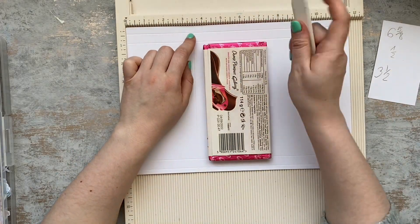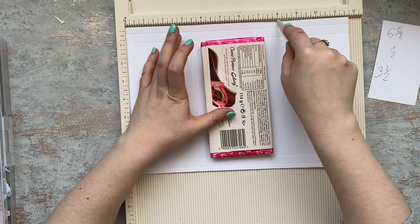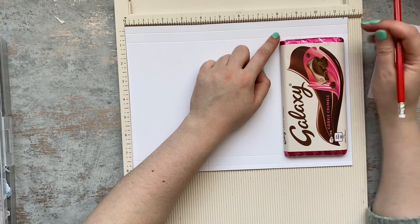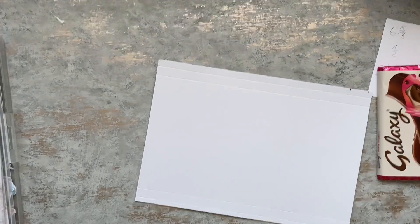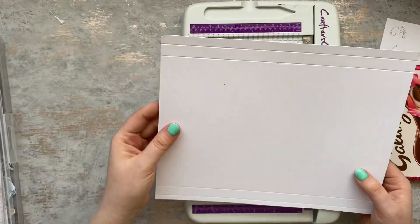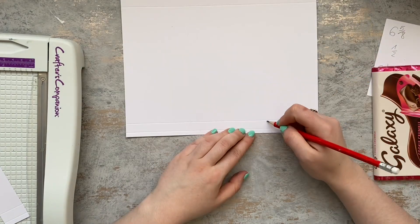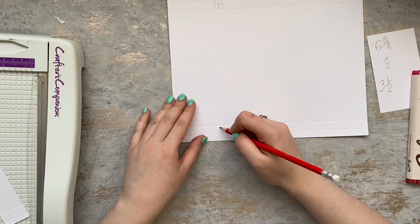I've noticed that my chocolate is three and a half inches by six and five eighths, and it's wide for one and a half inch. These are the measurements I am using, but please don't take them for granted because every company and every chocolate bar is slightly different — even if they have the same weight they could be slightly longer, thicker, or thinner. The best idea is to place your chocolate directly on the paper and just score around it.